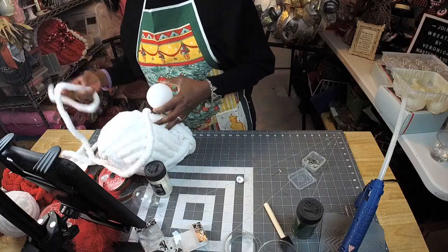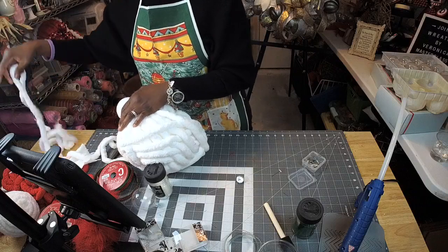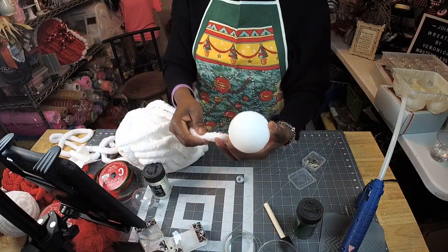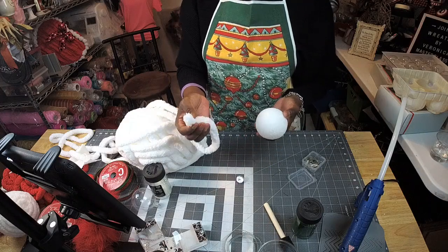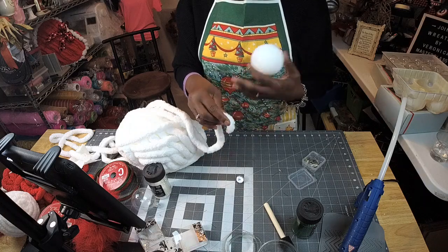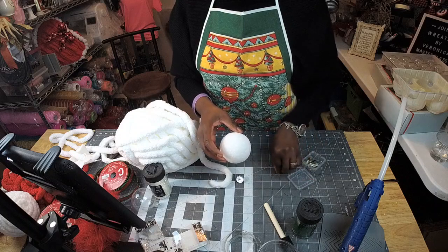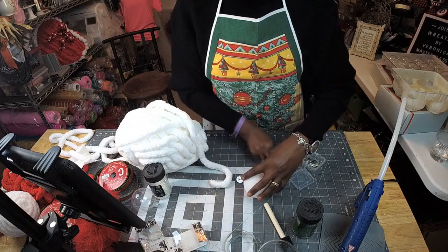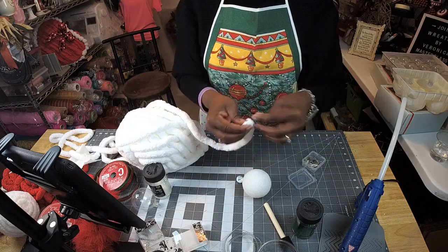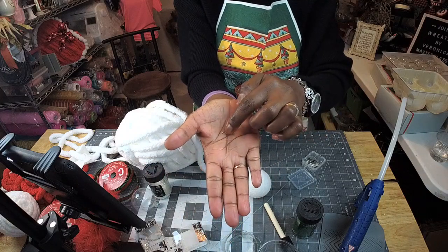I use the chunky yarn — this type right here. You can get this at the craft store, Hobby Lobby has them 30% off every other week, so you can stock up and get different colors. I start by using a quilting pen — I like using these instead of the U-shaped floral pins. These work better for me because they're straight and go straight in.